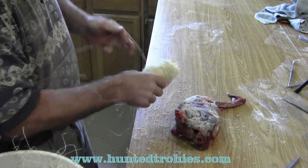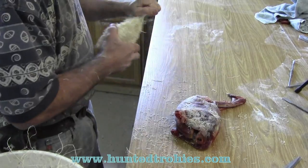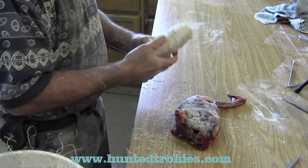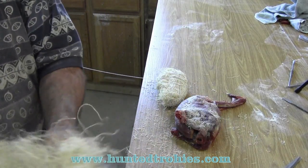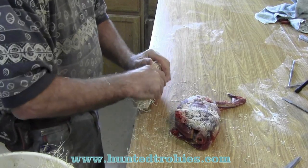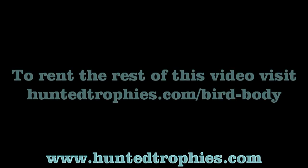I'm using the string. This body method works for all birds. For turkeys, I do use styrofoam because I have not figured out how to make the shape of a turkey out of Excelsior, so I do use a styrofoam body for turkeys.